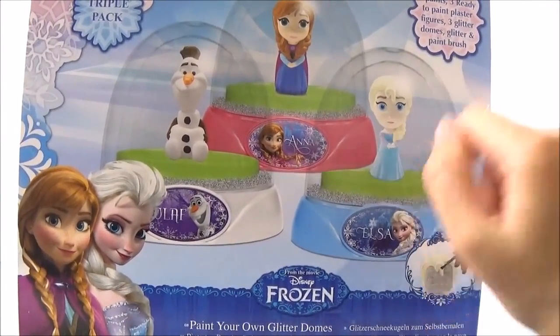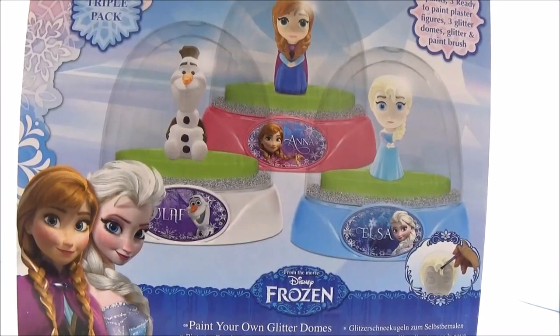I did not use any of the included figures - I used my own figures, and you can also use your own figures at home. You don't necessarily need to do an Anna or Elsa theme; you could do My Little Pony, a Disney princess - whatever you want, as long as you've got the figurines. Just glue down your figurines and create your scene.